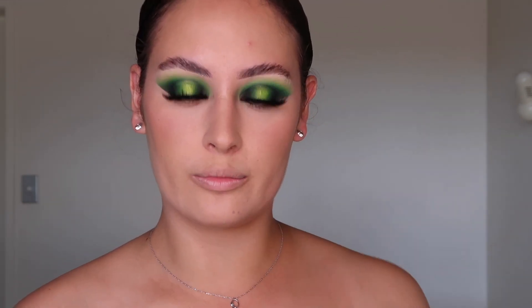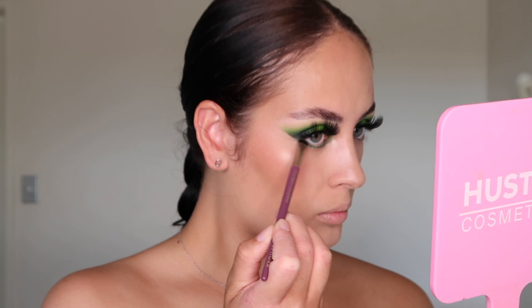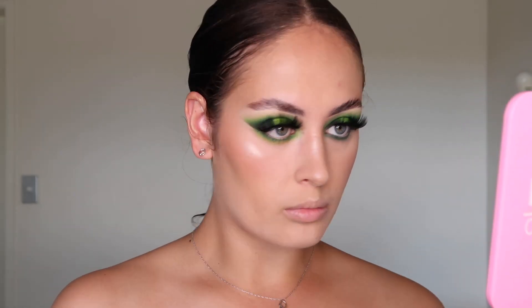Let's do a bit of highlighting using the Glow Kit Palette by Anastasia Beverly Hills. I usually use a mix between Summer and Moonstone, but today I'm going to be using the Moonstone shade. We are almost done. Now we're going to add some eyeshadow underneath the eyes to make them pop out and stand out a bit more. Using a smudge brush, going in with the shade Forest, smoking it out underneath my eyes. Then using a precision brush with the shade Ecstasy, blending out Forest. Picking up the black shade with a fluffy eyeliner brush, putting it as close to the lash line as possible. The underneath of my eyes are done.